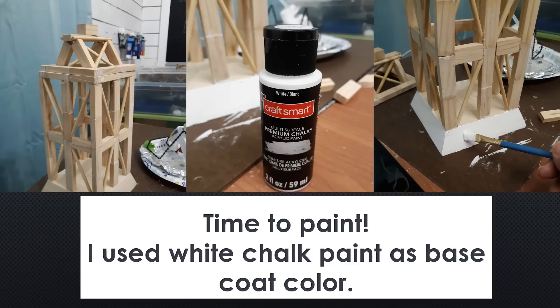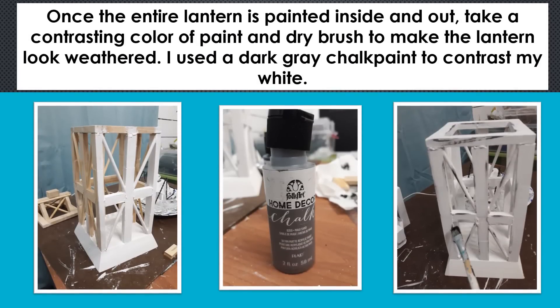Now it's time to paint. I used a white chalk paint as my base coat color — of course, you could use any color you want — and painted the entire inside and outside of the lantern. Once it was painted, I took a contrasting color, a dark gray, and dry brushed the edges to help make it look weathered.